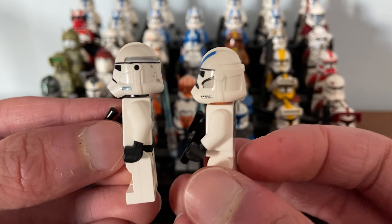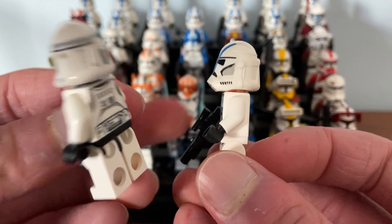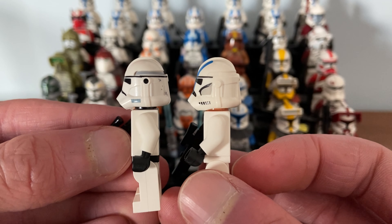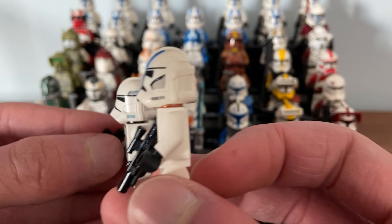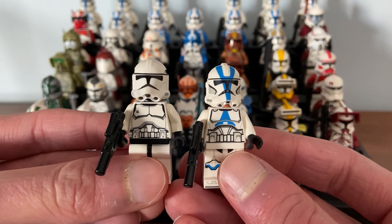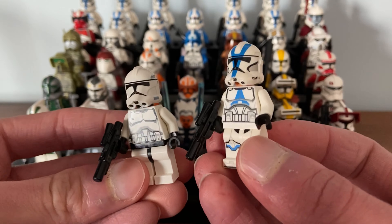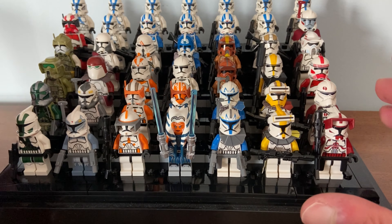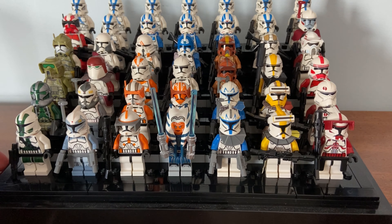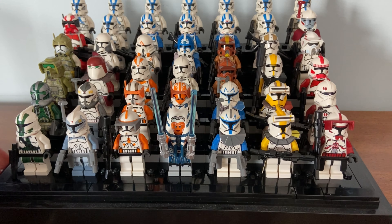The LEGO one on the right has a slightly longer mouthpiece, and the front of the Clone Army Customs helmet sticks out a little more — but it's almost unrecognizable. If you had these side by side in a display, you would never know one is Clone Army Customs. This is about as close as you're going to get to a perfect LEGO representation, and that's ultimately why I've been collecting them.